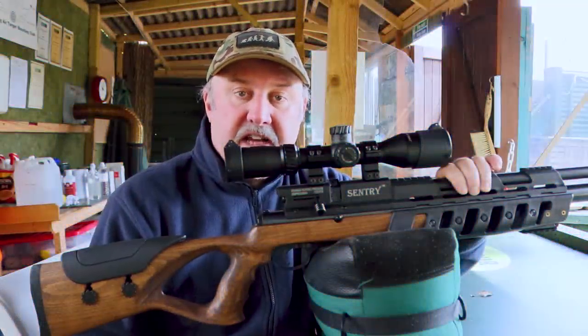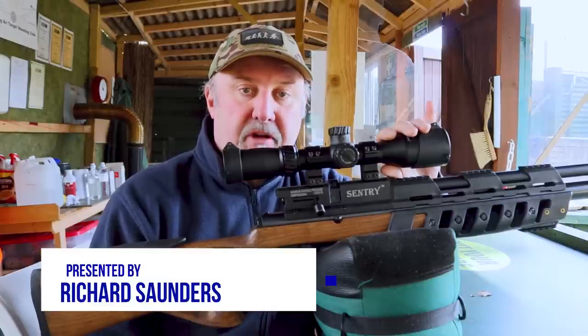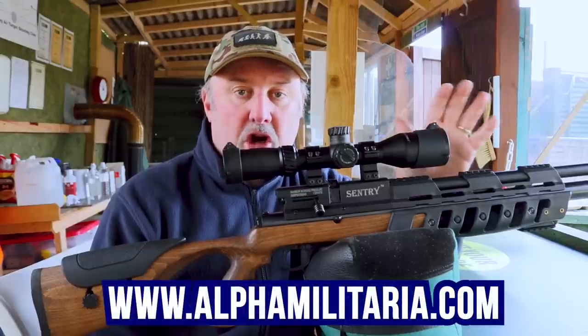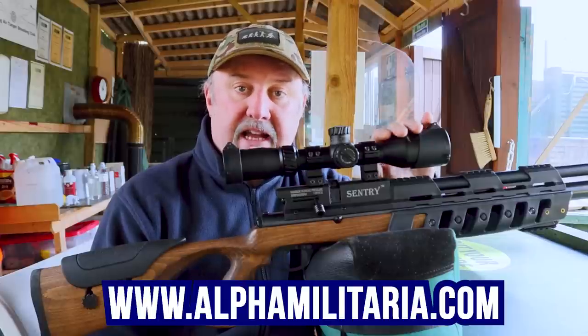Hello and welcome to Alpha Militaria TV. Thank you very much for tuning in once again. My name is Richard Saunders. Now when it comes to iconic gun brands, many of us think of names like Smith & Wesson, Remington, Colt, maybe Kalashnikov. But in terms of British brands, they don't come much bigger and more iconic than Lee-Enfield.